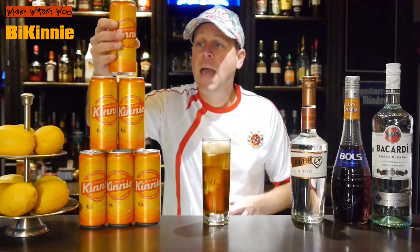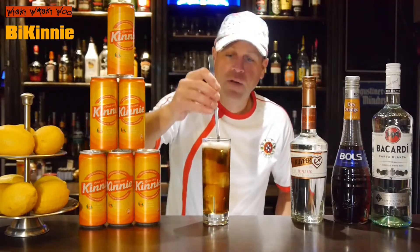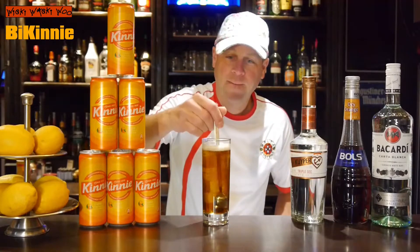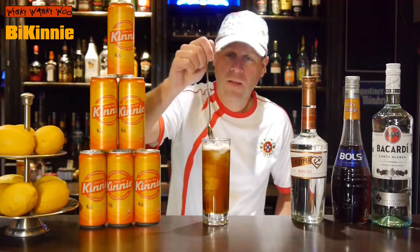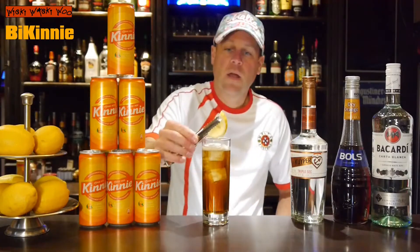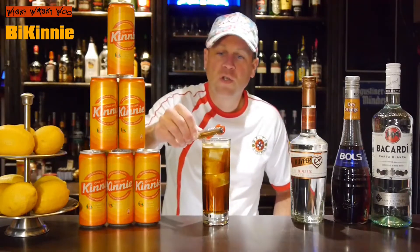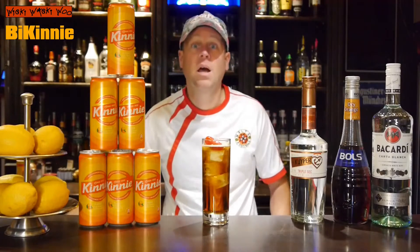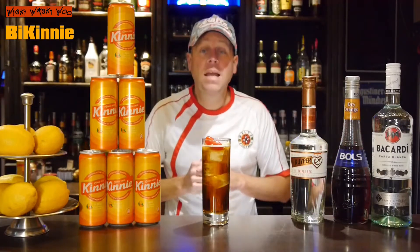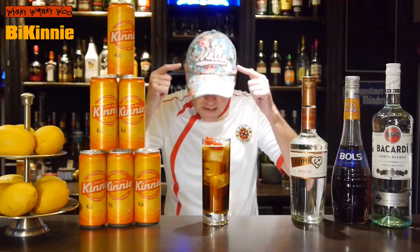And I stir it briefly. And I take a long slice of water and two cherries. The B-Kini cocktail with Kini from Malta.